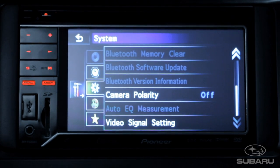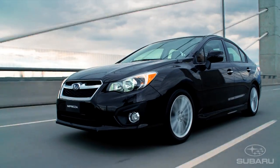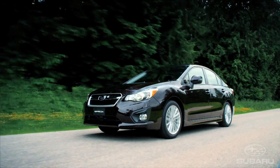The media system is also backup camera ready. A rear-mounted camera is available through your Subaru dealer as an additional accessory. With a little hands-on practice, you're sure to be navigating like a pro through the many features and functions available at your fingertips.